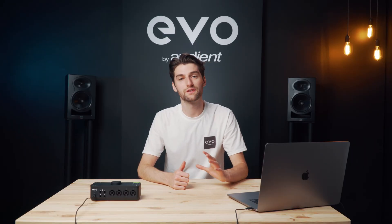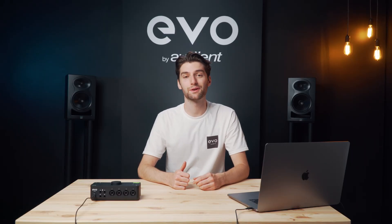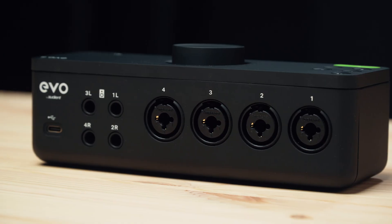With Evo 8 we wanted to offer the same smart features and amazing quality as found in our Evo 4 audio interface, but with an increased number of inputs and outputs for those who need more channels.